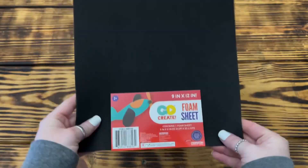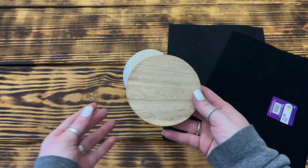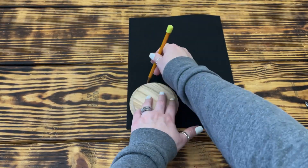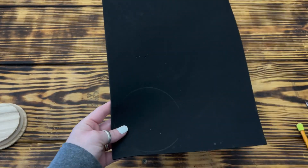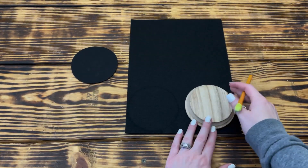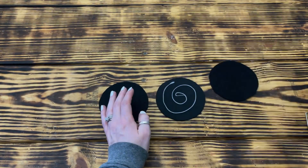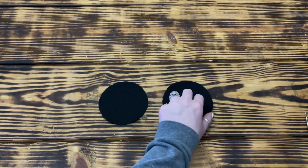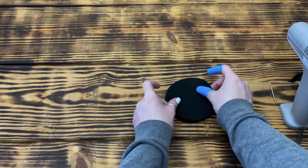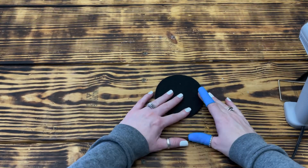To make a hat for the snowman, I used a black foam sheet, black craft felt, and a lid to a candle that was roughly the same size as I wanted the hat brim to be. I traced around the largest side of the candle lid onto the black foam sheet and cut it out. Then I traced the candle lid onto the black felt twice and cut them out. Using hot glue, I glued the felt circles onto the foam circle, sandwiching the foam piece between the two felt pieces. I used the foam to give stability to the hat but wanted it to look like felt, so I used felt to cover the foam.